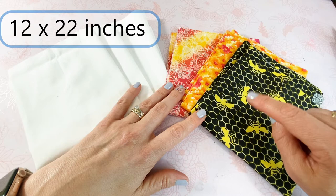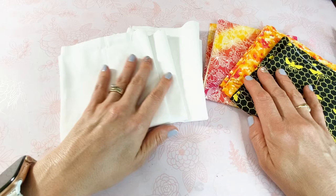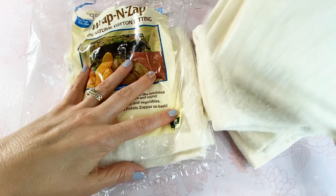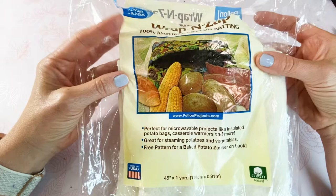You're going to need whatever pattern you want of 100% cotton, and you're going to cut each of your exterior pieces to 12 by 22 inches. Same thing for the interior — I'm just using a plain interior, also 100% cotton, also cut at 12 by 22 inches. You're also going to need some 100% cotton batting, also cut at 12 by 22 inches. I like to use Wrap and Zap by Pellon — it is 100% cotton and they actually advertise it as perfect for microwavable projects.